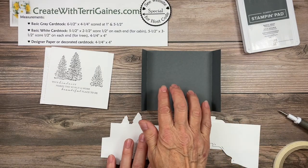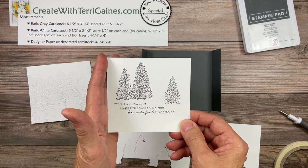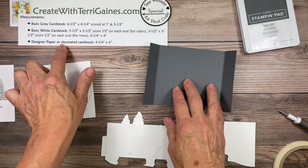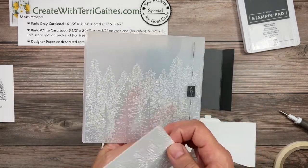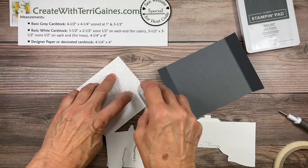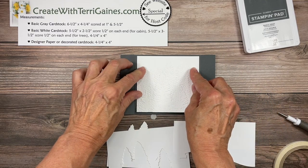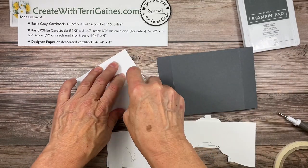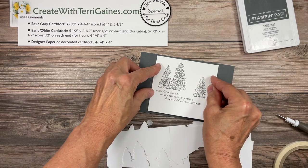I'm going to first finish the pieces that we need. We also need a piece that's four and a quarter by four, and that's for the inside sentiment of the card, which actually is going to be adhered to the back of the card. We'll do that at the end. You also need designer series paper or a decorated cardstock that is four and a quarter by four. I took basic white and ran it through the Evergreen Forest 3D folder. I'm going to go ahead and adhere that decorated piece to the inside. The sentiment image can be adhered now or at the end — I'll go ahead and adhere it now. This is the back of the card; this is where you would sign your card.